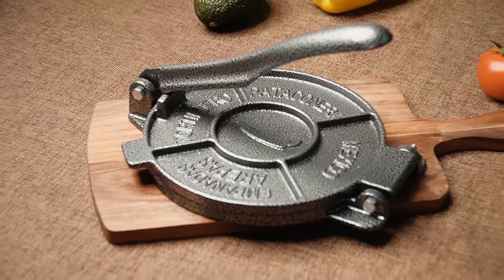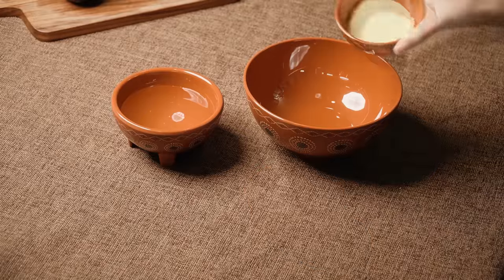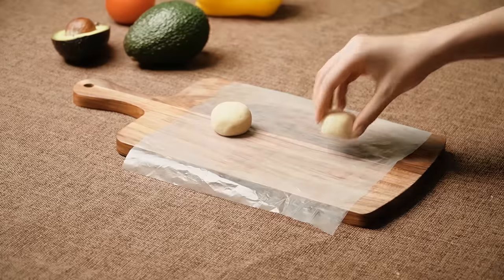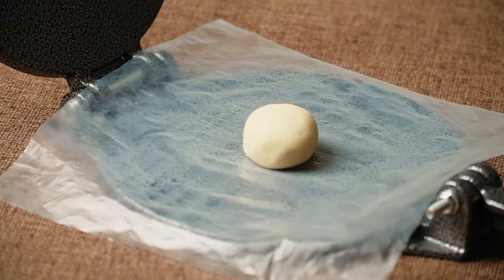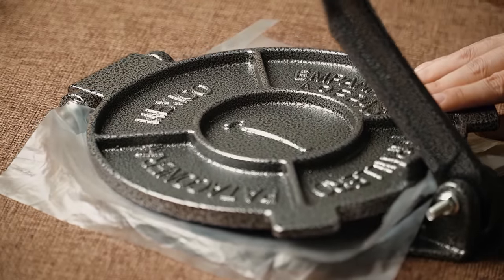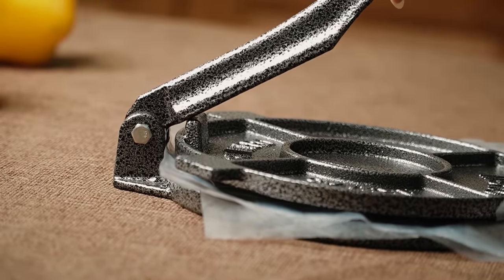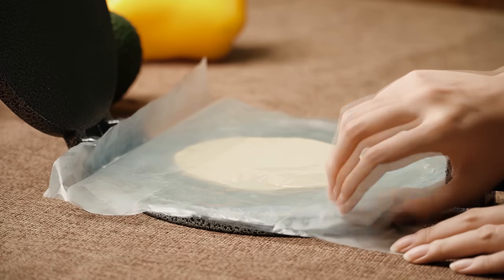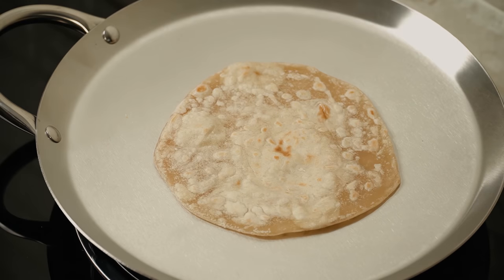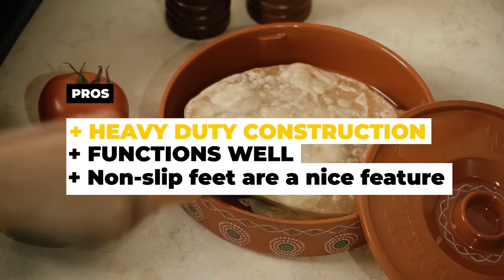This tortilla press is available in 6.5, 8, and 10-inch models, giving you the flexibility to make tortillas in a variety of sizes. Whether you're making small street tacos or large burritos, this press can accommodate your needs. Another great thing about this tortilla press is how easy it is to clean — simply wipe it down with a damp cloth and it will be ready to use again. All in all, the ARC Tortilla Press is a reliable and functional option. The pros are its heavy-duty construction, it functions well, and the non-slip feet are a nice feature. The cons are that over time, the finish may chip near the handle.